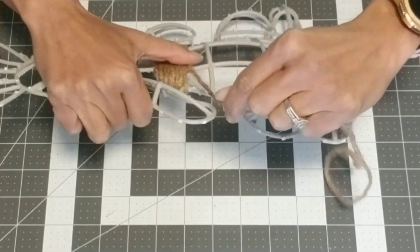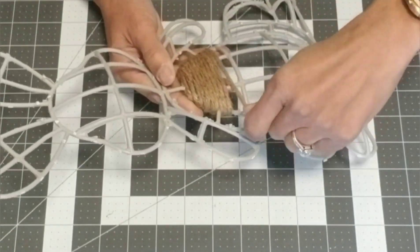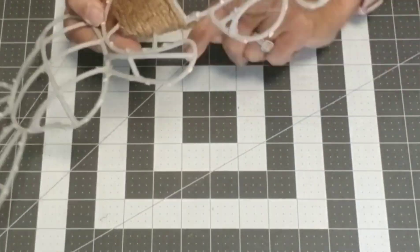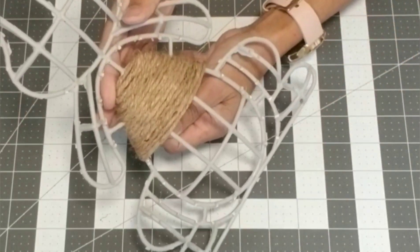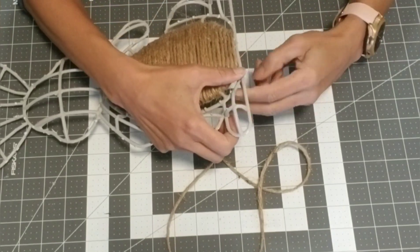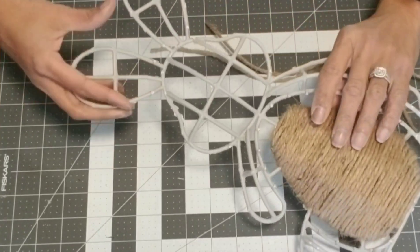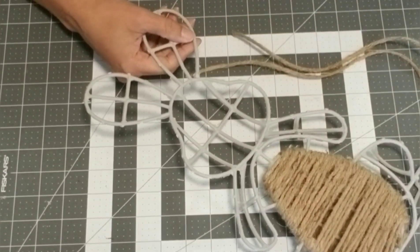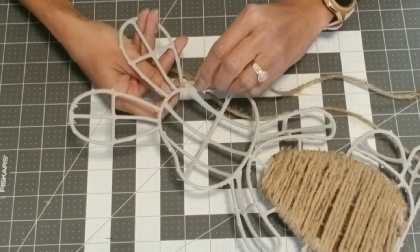Once you get to the other brace, you can continue to glue. You're going to wrap the whole belly of your little bunny, and then start weaving through the entire frame. This would probably be a good time to sit in front of the TV and watch Netflix while you're doing this, because it is a little time-consuming — but to me it's like sewing or crocheting.